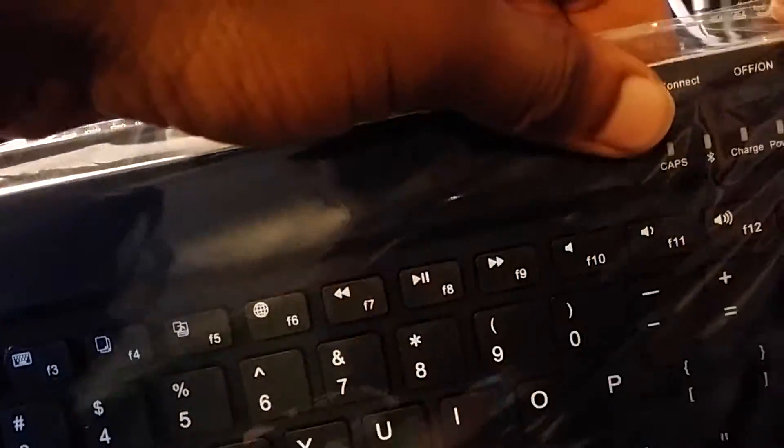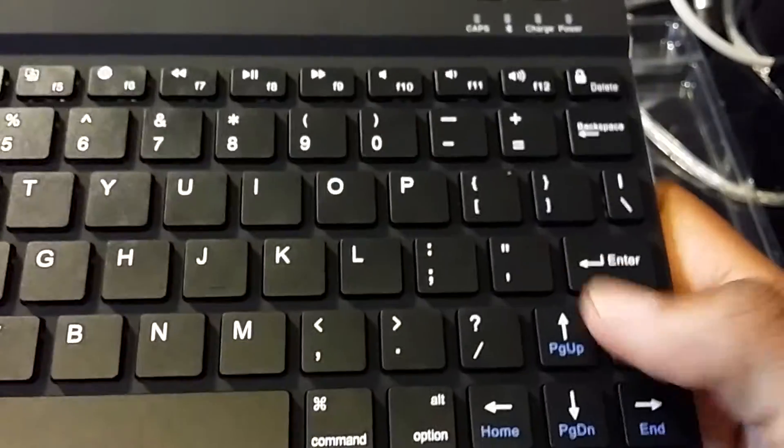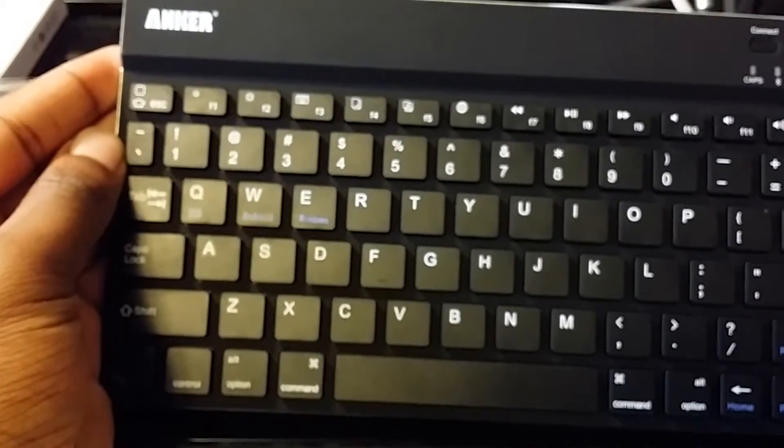Let's go ahead and look at the device. Now here are the instructions. They sent the keyboard and they did send instructions. First off, these are really soft keys — you can't really hear them. It's really soft keys.